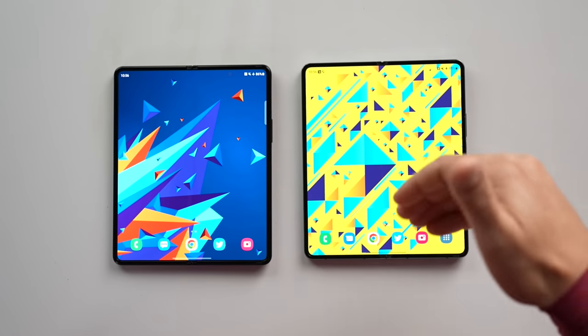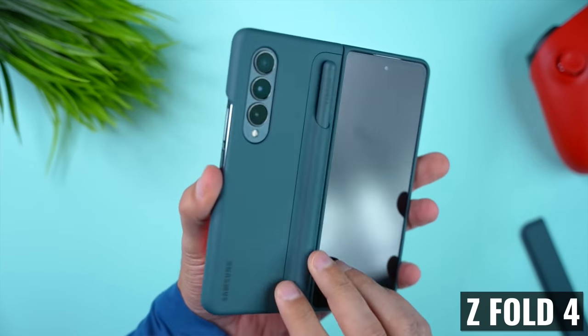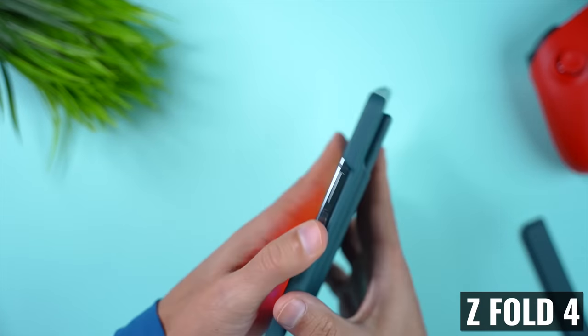The Z Fold 4 wobbles a little bit more when it's placed flat on a table. Buying a case can definitely help with that, and I'll also talk about a few of the different cases that I've tried and the pros and cons of each.